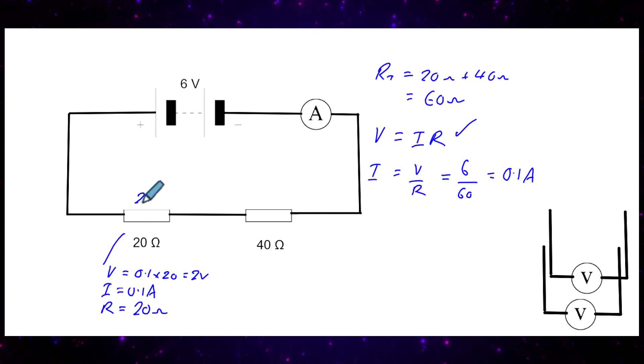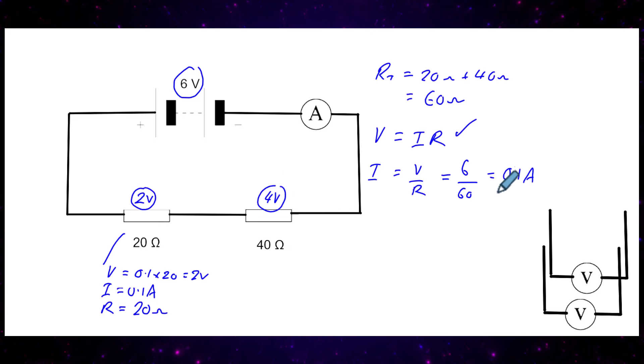So across that resistor there's going to be 2 volts. That means for every coulomb of charge passing through, it loses two joules of energy — converted into heat. For the 40 ohm resistor, using smart knowledge: if the battery gives 6 volts and 2 volts are spent here, then it must be 4 volts across that resistor.